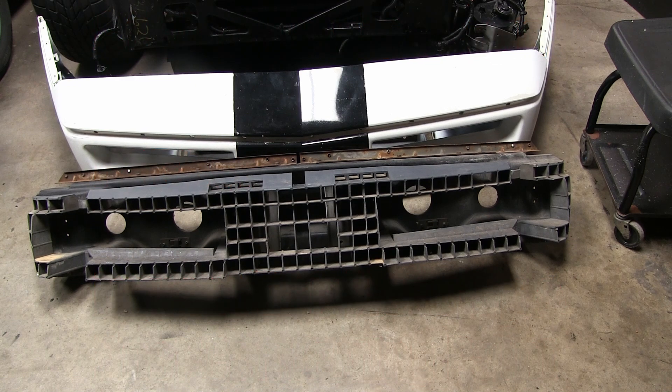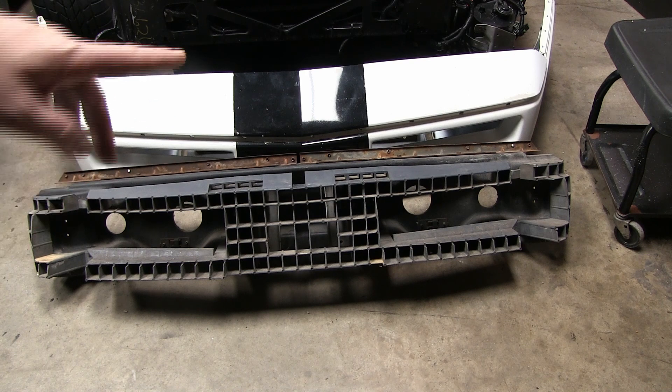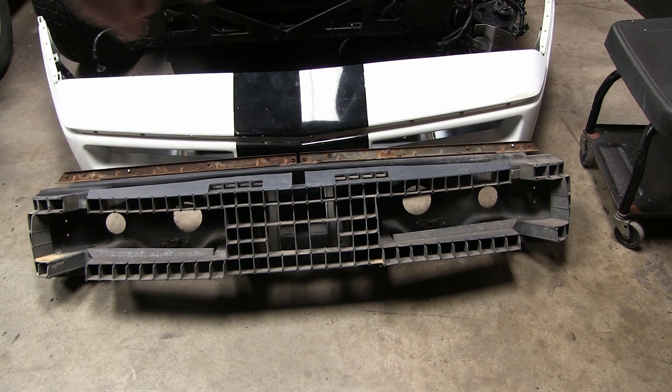Hey there, it's your old pal once again. We're up to part 10 of the C4 front end crash repair I'm doing myself DIY. In one of the last videos the front bumper — I got that completely cleaned up inside and out, belt molding removed, all the parts removed off of it, so that's ready to get going for primer and paint.